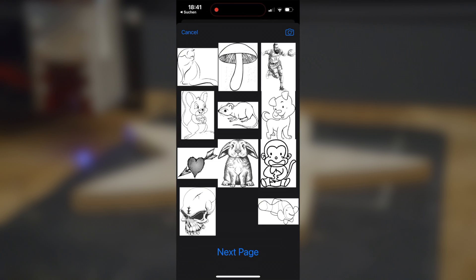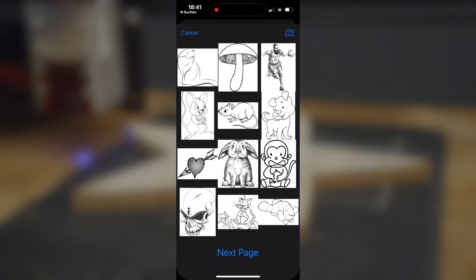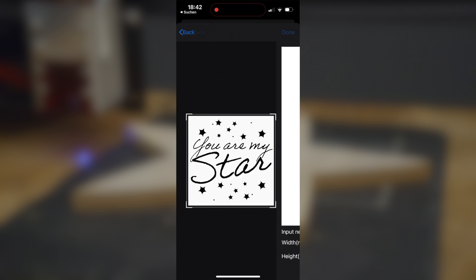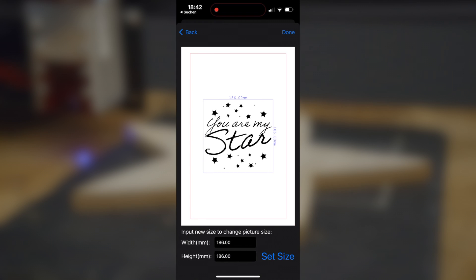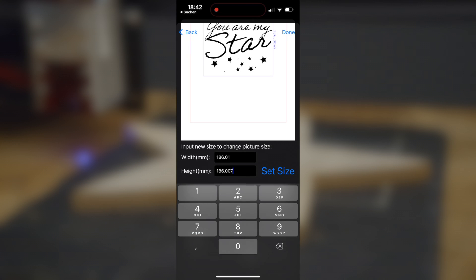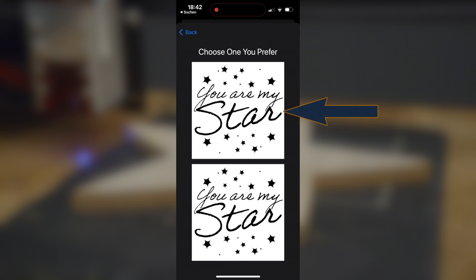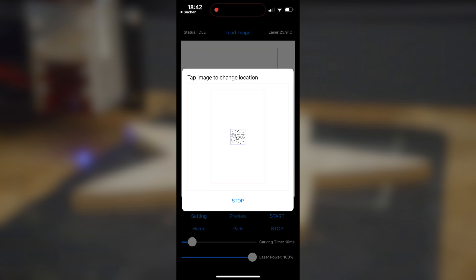The app is very easy to use. It offers an image gallery so you can get started right away, or you can take your own pictures. If you have selected a file, you can crop it in the first step. Then you enter the size, which must be confirmed with 'set size'. Now you can choose whether it should be lasered completely or in grayscale. I choose the upper area completely. Now you have to place the graphic correctly.